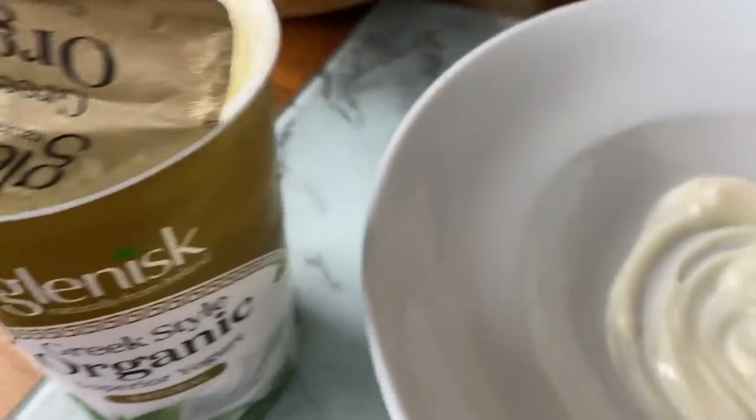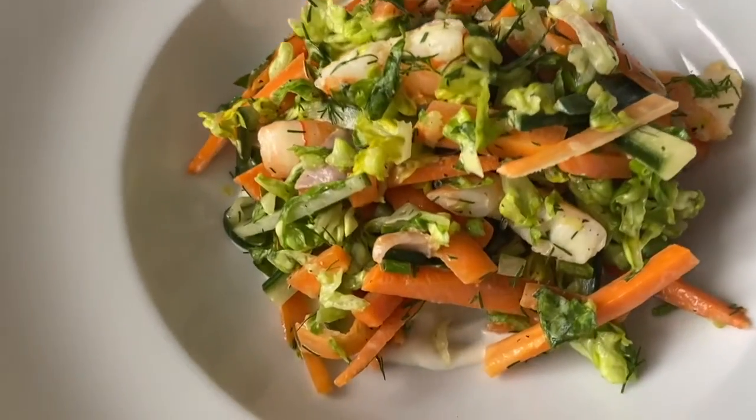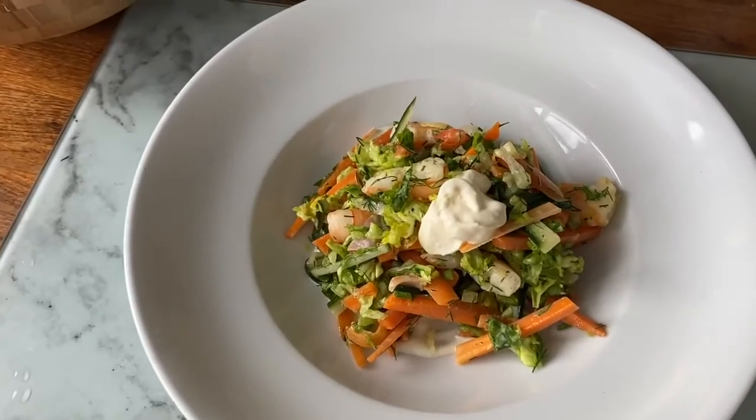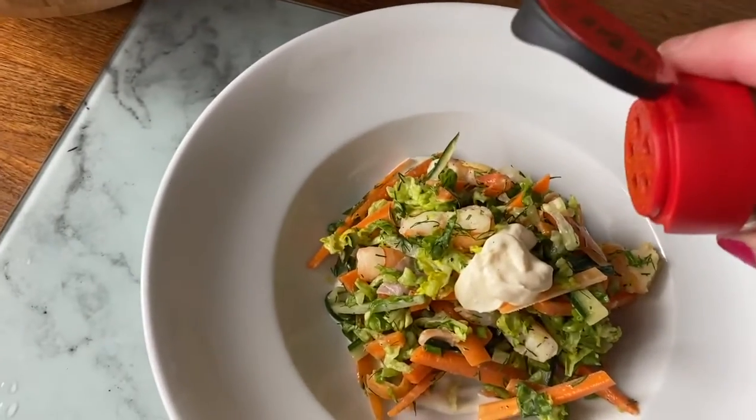To serve, get about 30 grams of Greek yogurt as a base on a plate, put your salad on top of it, then put a nice dollop of sour cream on top and a pinch of cayenne chili pepper for heat.